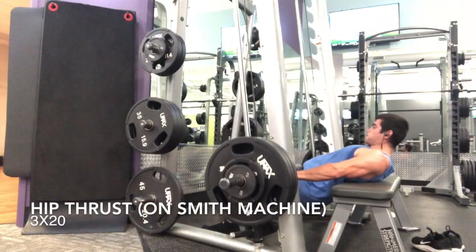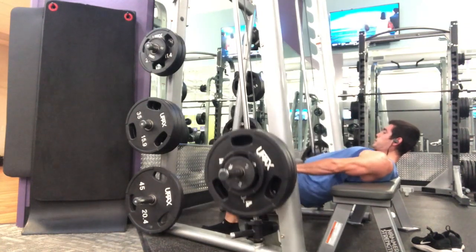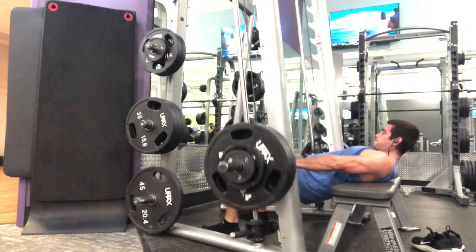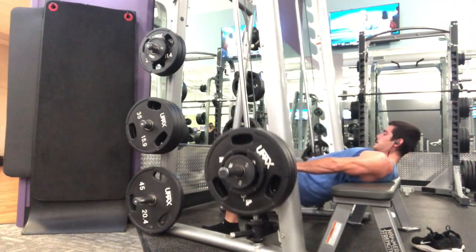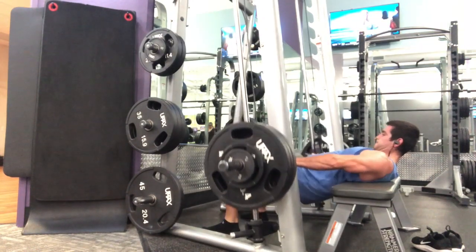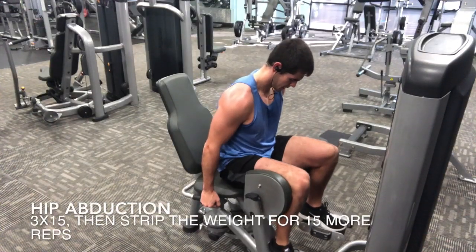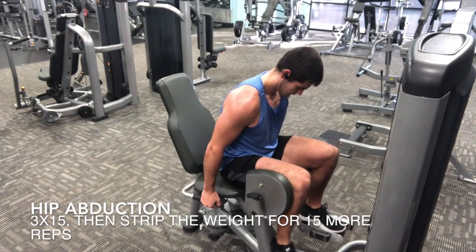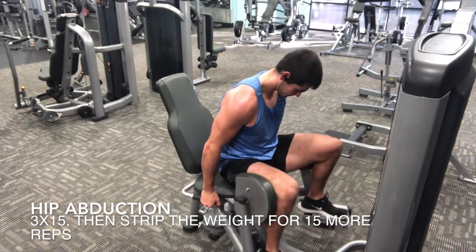Then the most unattractive thing to do at the gym — hip thrusts — make sure you're not making eye contact with anybody during this exercise. I do three sets of 20 just to make sure I'm getting the blood pumping and getting a good squeeze at the top of the movement.